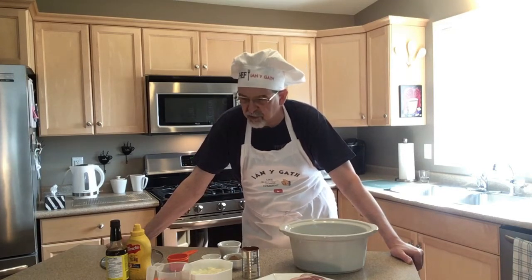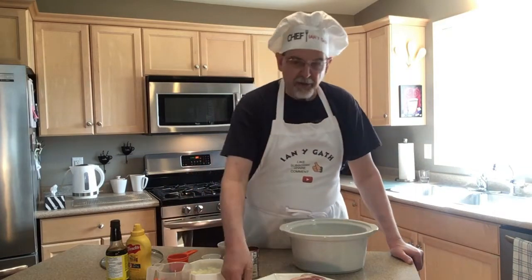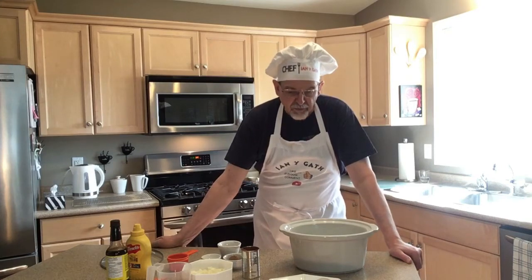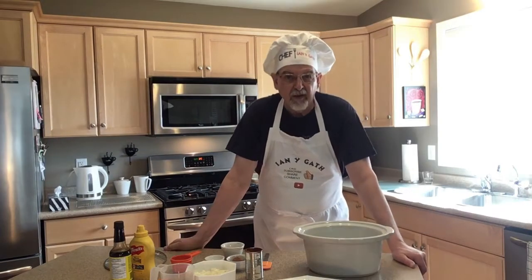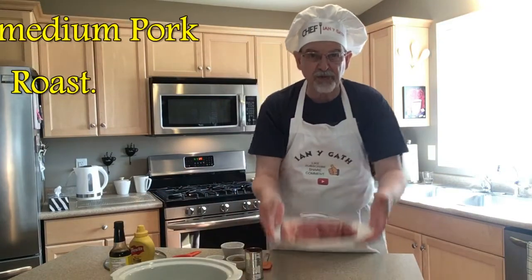We usually use the term 'thaw' for food, and so that's exactly what we're doing today — we're going to make pulled pork barbecue. I have the ingredients here and I'll go through them as we put this together. What we're going to do first is set this off to the side for a second — we've got our roast.